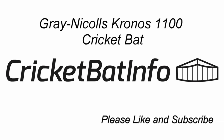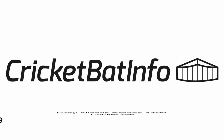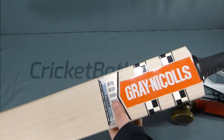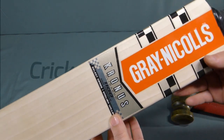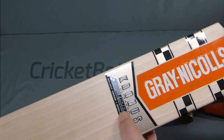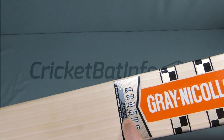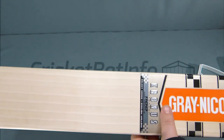Hey everyone, today we'll be having a look at a Grey Nicholls Kronos Ultra Bow. This is the brand new Kronos for Australia for this coming season. This one is an 1100. There is a higher grade one. These ones retail for $569 or $65 recommended retail price.